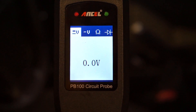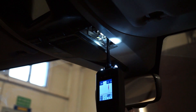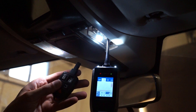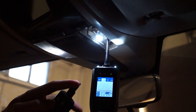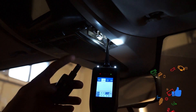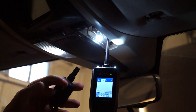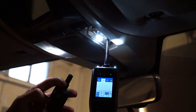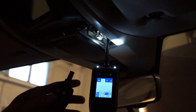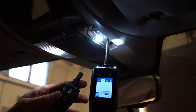Let's switch to AC voltage and connect over here. We can hear from the buzzer and see on the graph the pulses that are making the fade-in and fade-out effect. This is useful when you are trying to diagnose devices like vacuum valves which are controlled with PWM signals, and you want to see if the signal is actually correct.